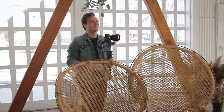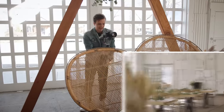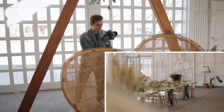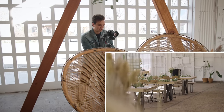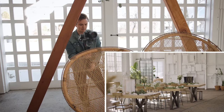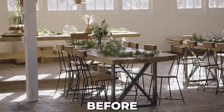Now I'm adding a slight parallax, parallaxing past these tables, chairs, and florals to reveal the table. All of a sudden your attention is drawn right to the table because there are things in front of it and behind it that are blurred out, and the table is the only thing in focus. The before and afters are insane.